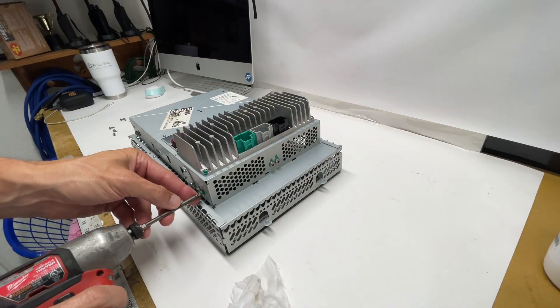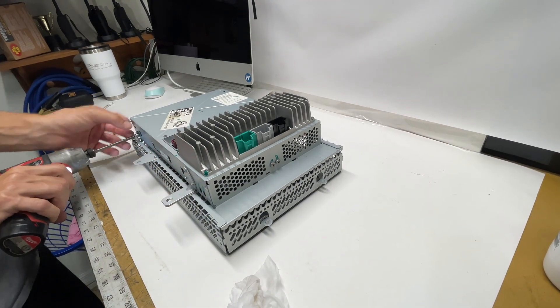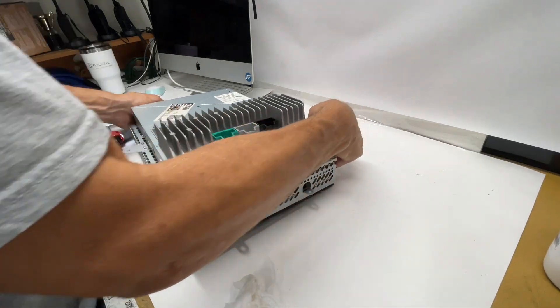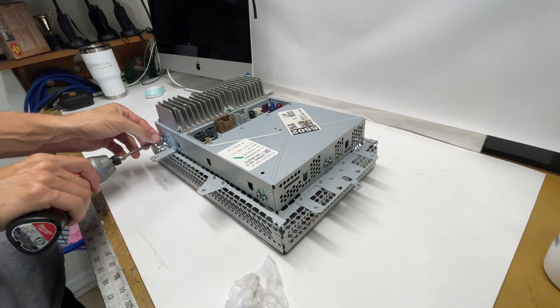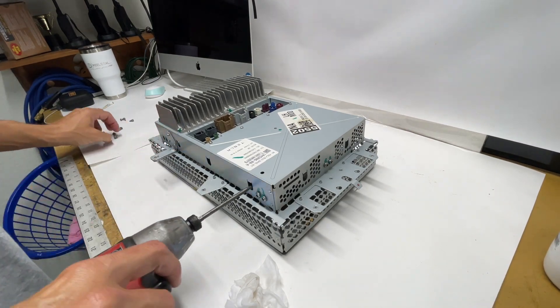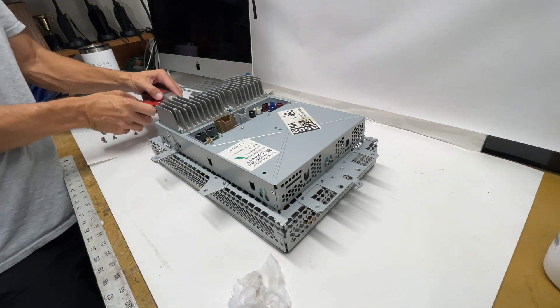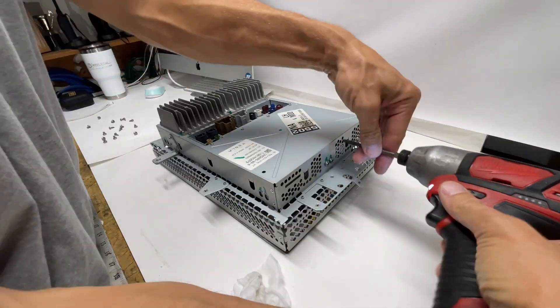Take that plastic housing out and set it off to the side. Then go around and remove all these screws — these are T30 screws. There's a total of two at the top, two at the bottom, and then four on each side. I'm moving it around just so you get a view from the camera of all the different screws.